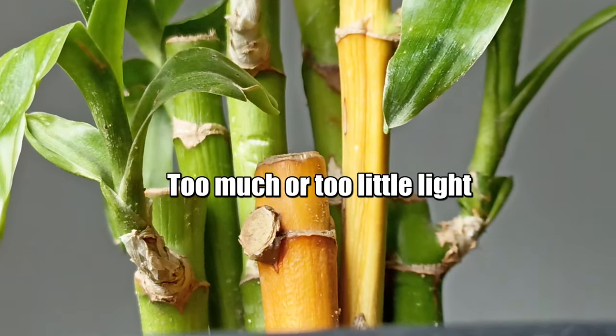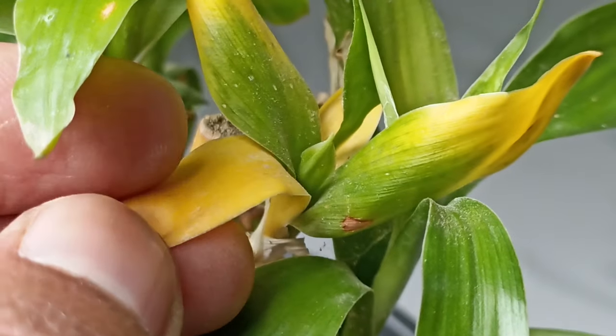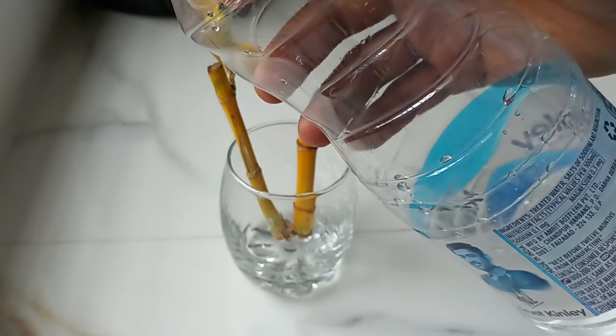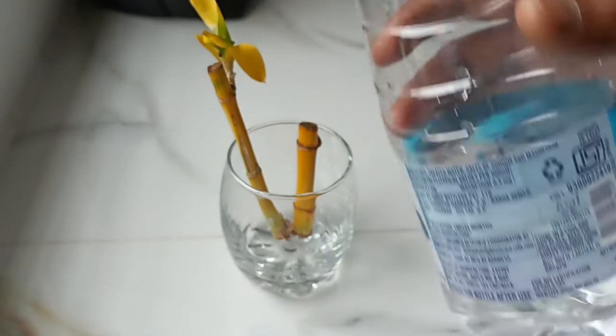Too much or too little light — lucky bamboo prefers bright indirect light. Overexposure to fluoride and chlorine in tap water is another cause; you should use distilled water or rain water.